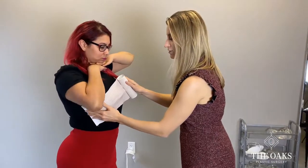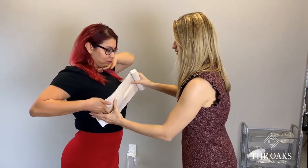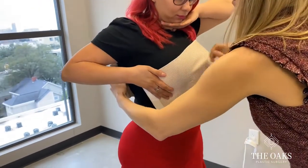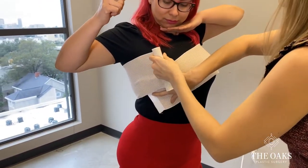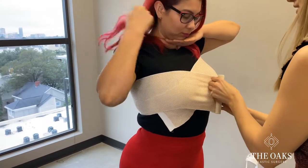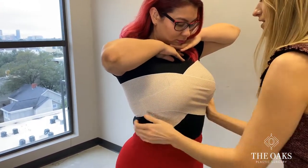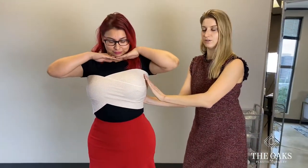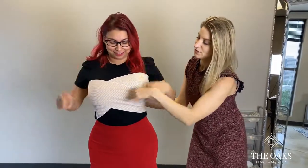It's in a figure-of-eight pattern. You start underneath one breast and go to the top of the other breast. You come around and then go on top of one breast and then underneath the other breast. You keep that pattern all the way around — the one given to you after surgery is much longer, so you can go around and around like that, just maintaining that figure-of-eight pattern.